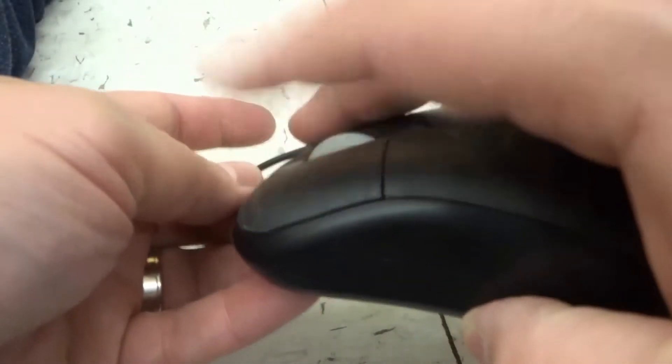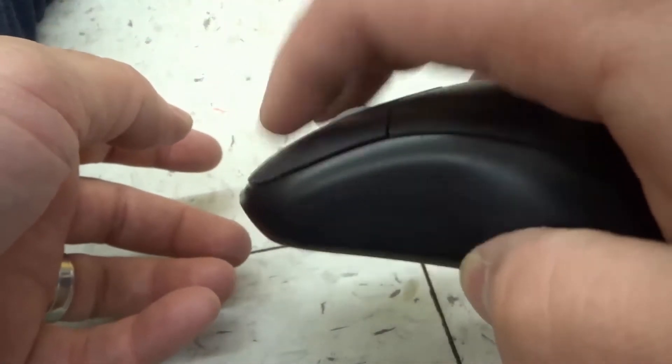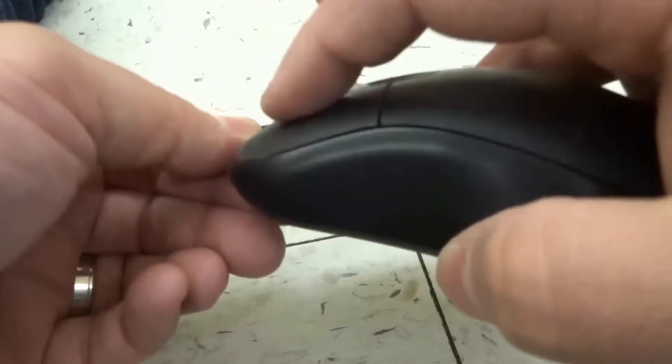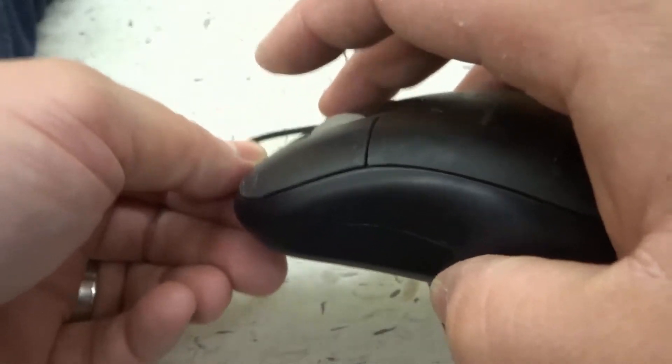Then you want to press the buttons multiple times. Maybe there's a dust particle, a dirt particle, some food, or even a syrupy drink like pop that's spilled and dried up in there. So press them multiple times and listen for the clicking sounds. Even scroll with the wheel and listen for those clicking sounds. If you don't hear a clicking sound, that's usually where the problem is going to lie.